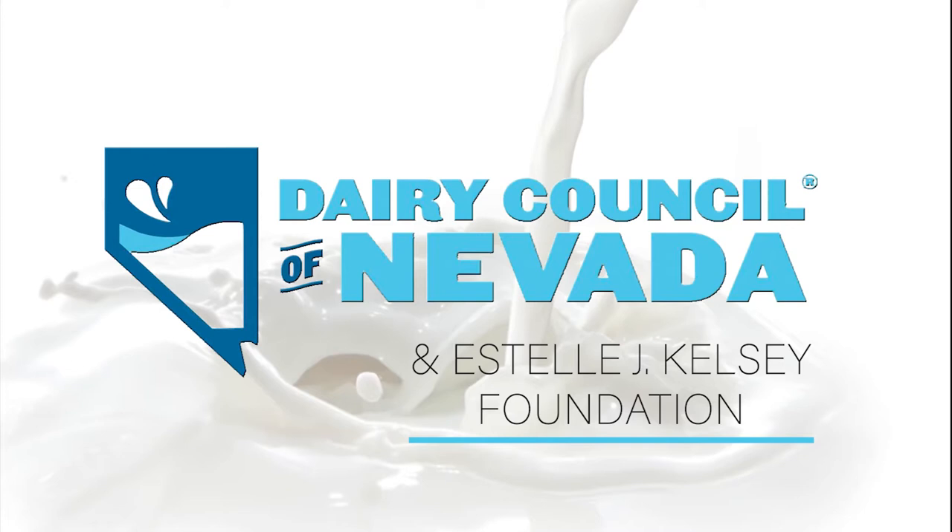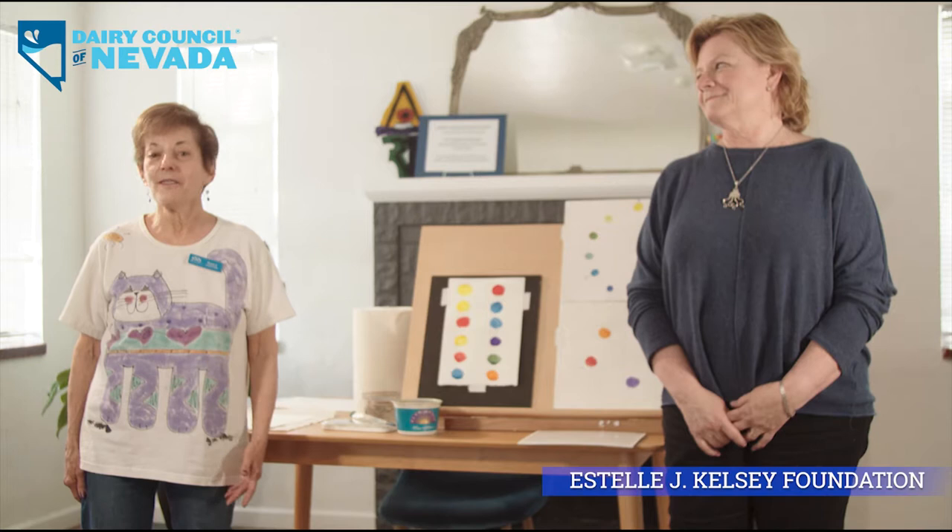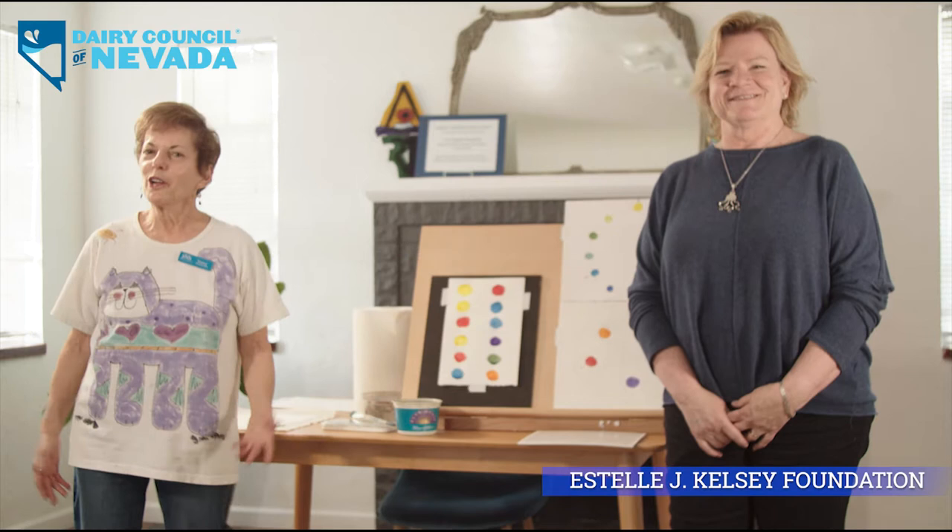Discover the Arts is brought to you by Nevada Dairymen and Dairy Council of Nevada, Estelle J. Kelsey Foundation. Welcome to Art Towns Discover Watercolour via video. My name is Nancy Potowills-Baba and I'm Ronnie Rector. We're going to be sharing some watercolor techniques with you so that you can have fun painting with watercolor.